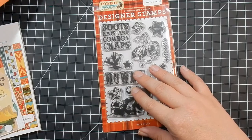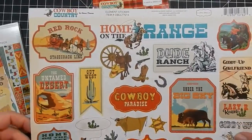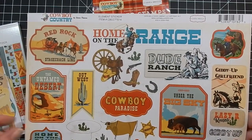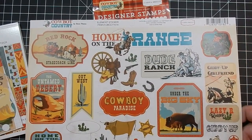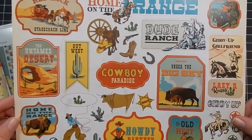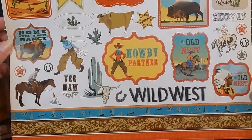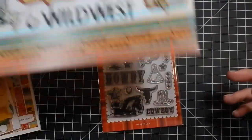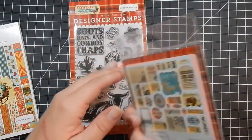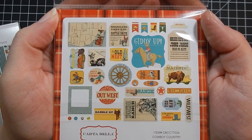I did pick up the stamp set. I also got the 12 by 12 sticker sheet — it looks like maybe one of the images would be too big for a card, but overall I think the rest are totally fine and would fit a card, and the stamp set coordinates perfectly with this.